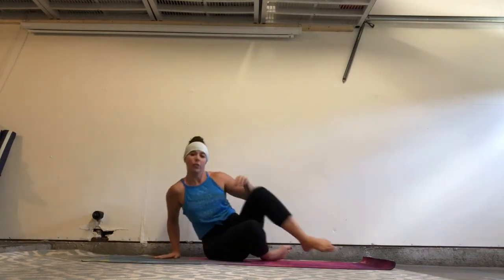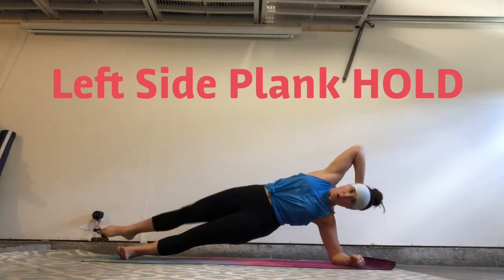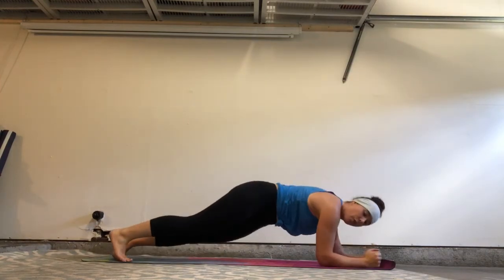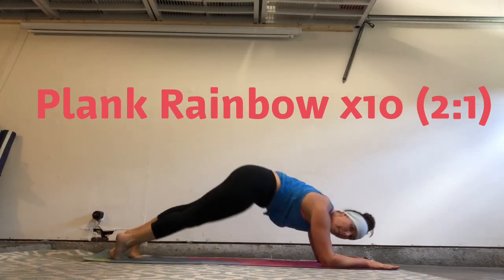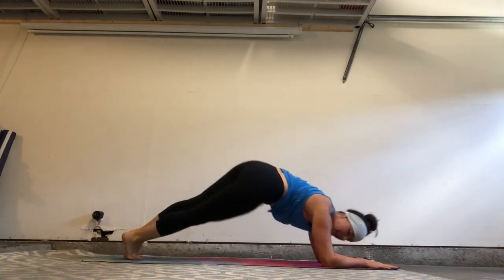Then for the next set, we're going to do left side plank hold, 45 seconds, pulse, 45 seconds, and then plank rainbows for 10. Stay on those forearms to protect the wrist. You're going to drop the hips to the side, pike up, hip to the second side. Two is one — pike and down.